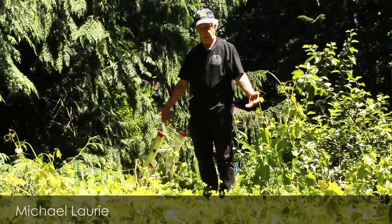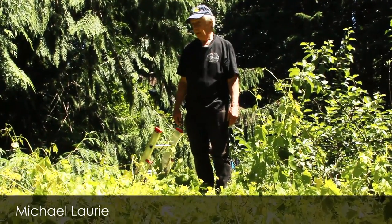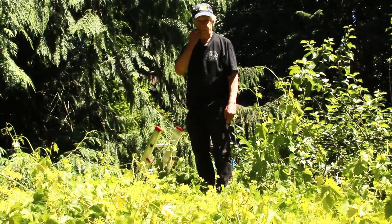Hi, I'm Michael Lorre, and we're looking at the green roof that I designed and built on my tool shed on Vachon. I think it was about in 2004.